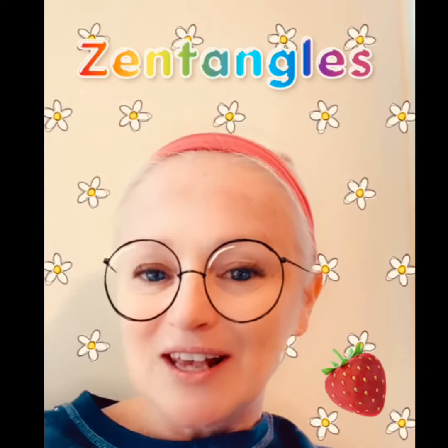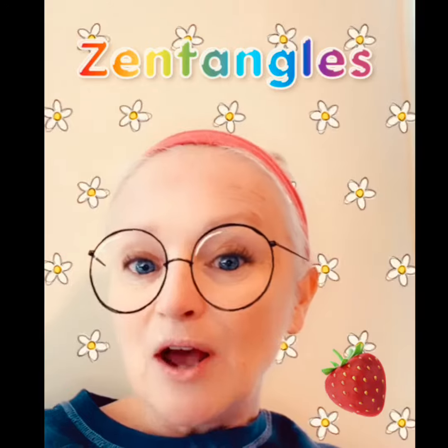Today in Art Essential we're going to be learning about Zentangles. Zentangles are these beautiful drawings that are made up of lines that repeat and form patterns. When you put all these patterns together they make these beautiful drawings called Zentangles.